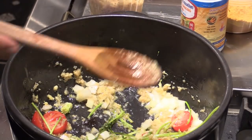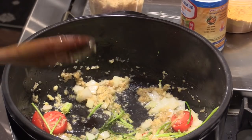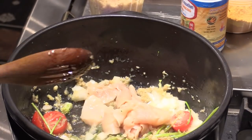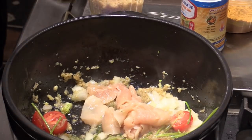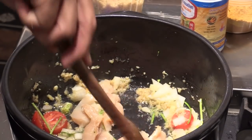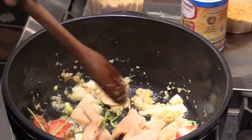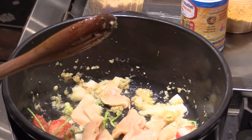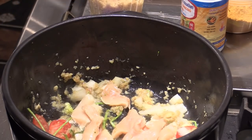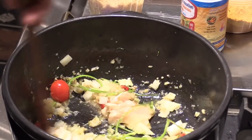Now we're gonna put the chicken in. My Dutch oven oil is hot, so I put it in. Separate them. It's gonna be so delicious. Two seconds to cook.